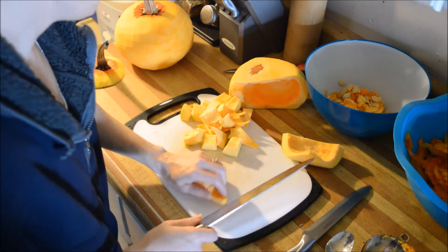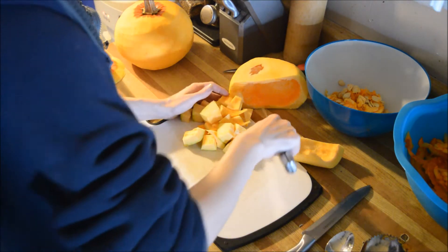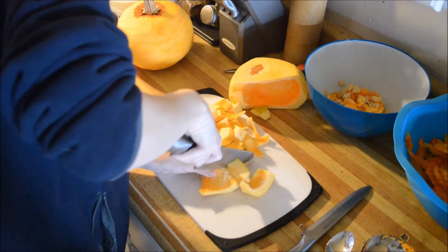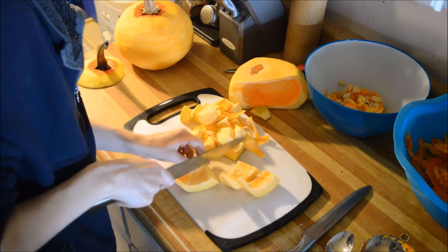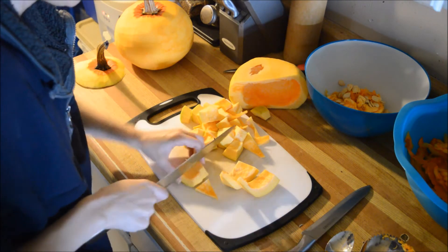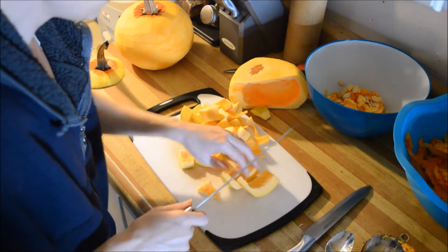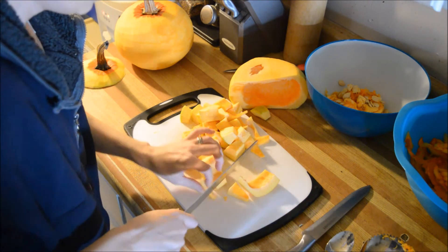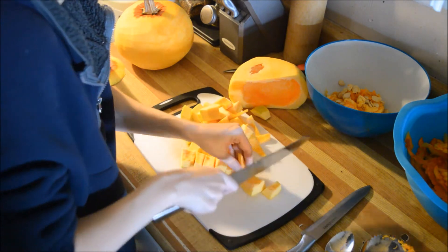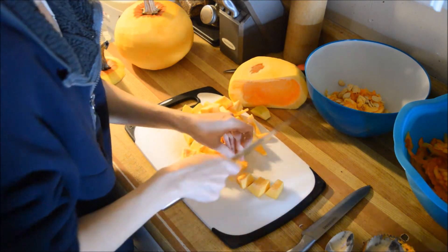Make sure you have your water boiling behind you because this needs to be blanched for two minutes. So I'm going to keep going and getting these chopped up, I'll get it blanched, and then we will be right back.